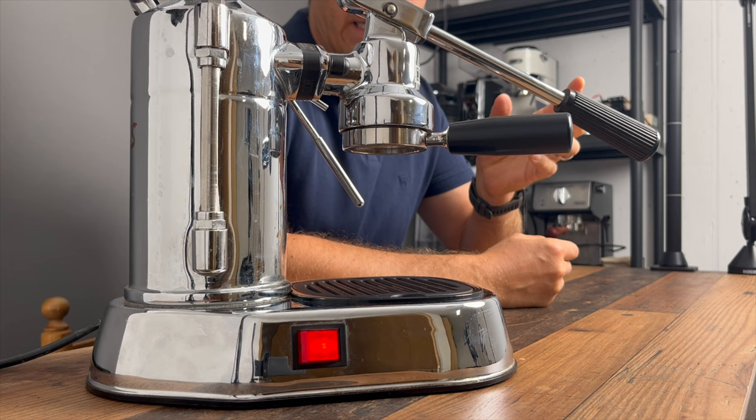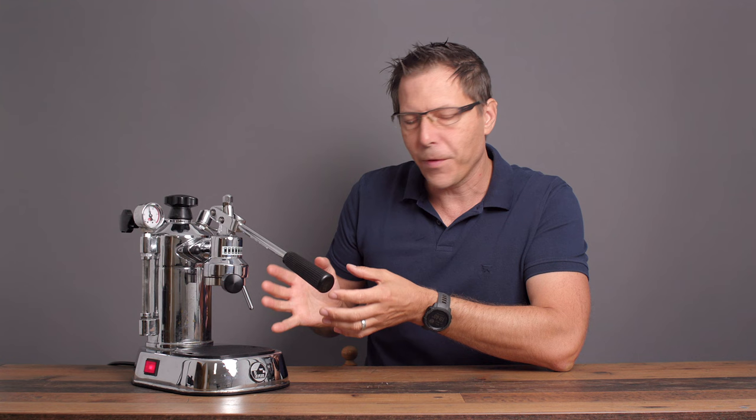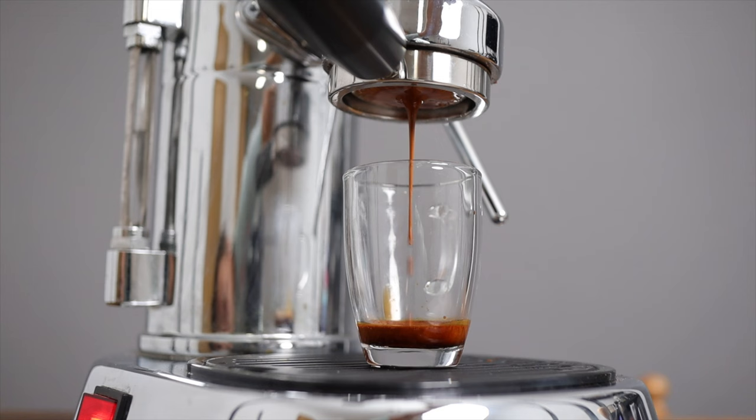I used to really hate this machine, and that's part of the reason I've only ever made one video on it. But in the meantime I've started using it again and added some modifications, and now I'm having quite some fun using this La Pavoni Professional machine. Today I want to show you the modifications I did and my current workflow to actually get a good espresso out of this machine.